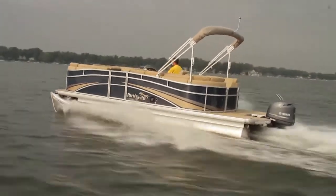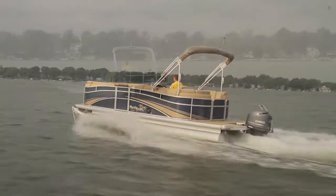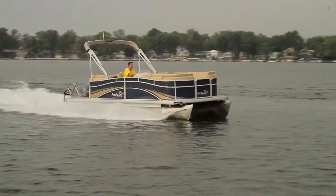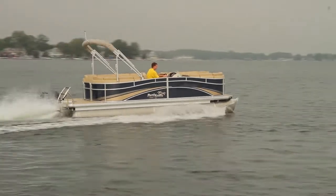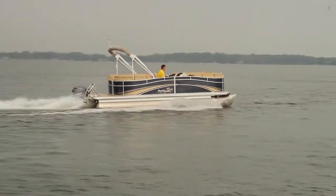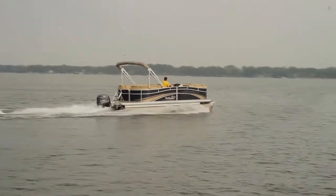We got on a plane in 2.5 seconds, which was pretty quick, to 20 miles an hour in 4.6 seconds, with a top speed of 24.2 miles an hour. Fast enough to take the kids tubing, but not really fast enough for skiing. Let's head back to the dock and check out some of the features.